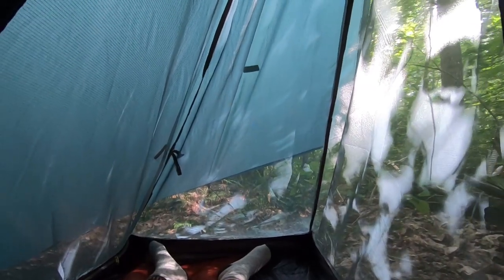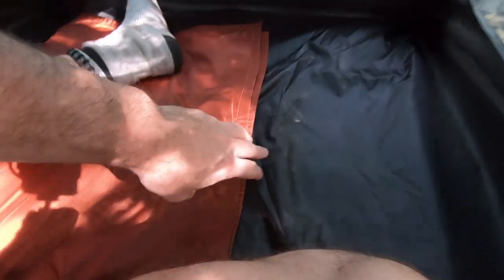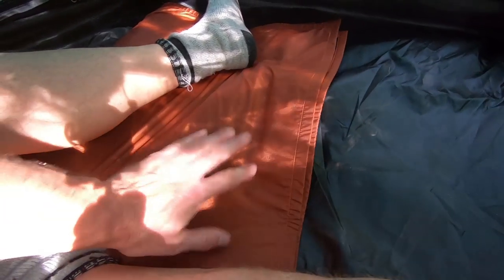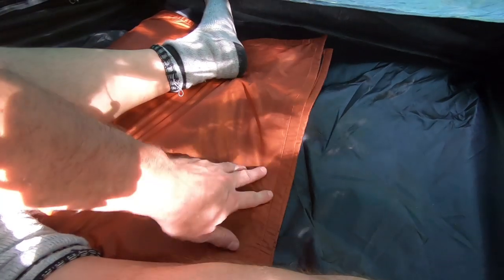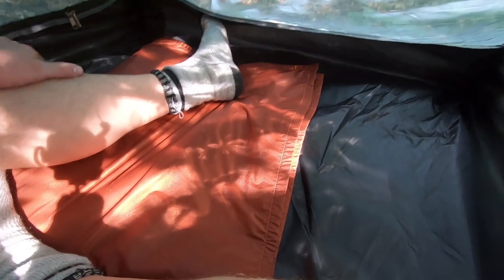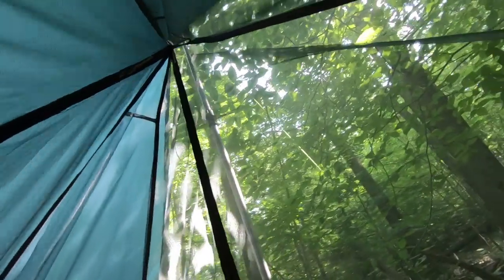It wasn't that bad of a night. This pad here — it's thin, I had it inside my pack, so it's real thin. Not ideal for comfort, but the ground is kind of soft, so that helped. And the bugs — they couldn't get to me.